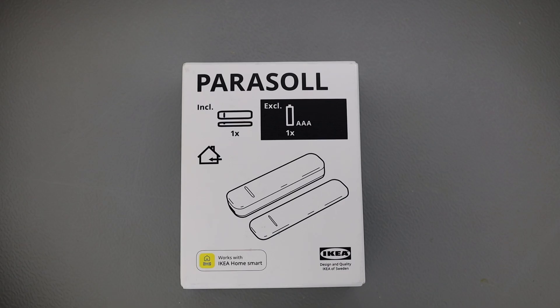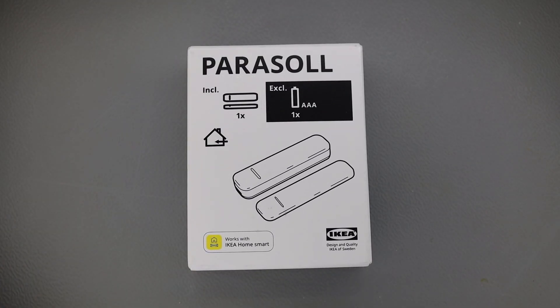Welcome to circuitbelly.com. I'm Gaurav. Today in this video I'm going to show you another IKEA sensor.